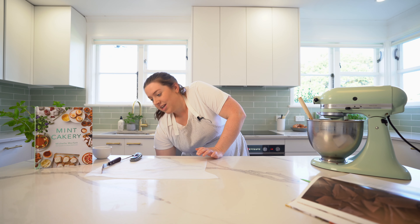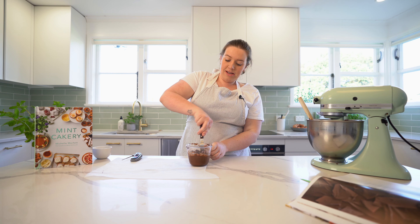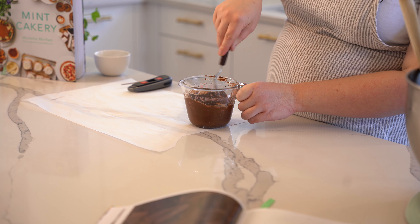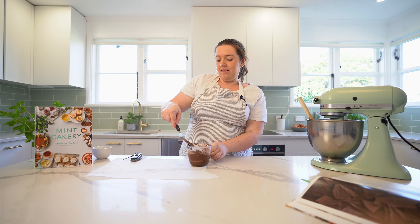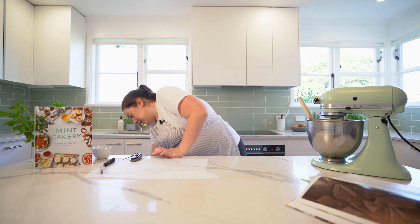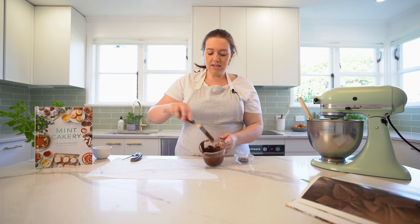If they're not fully tempered it just means your chocolate shards won't have that really nice snap, but for the top of the cake it's all good. Tempering really matters if you're making actual chocolates or Easter eggs. Our chocolate is mostly melted.